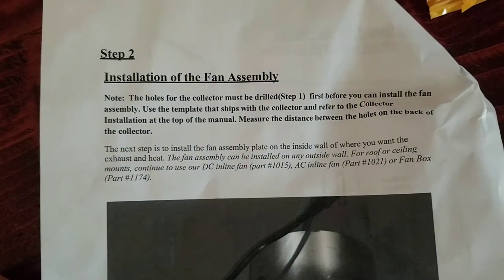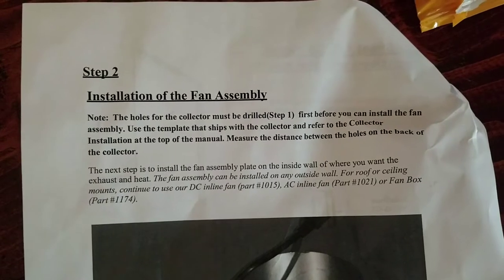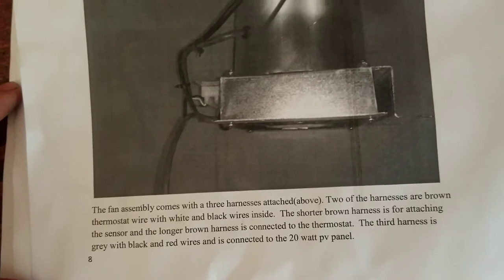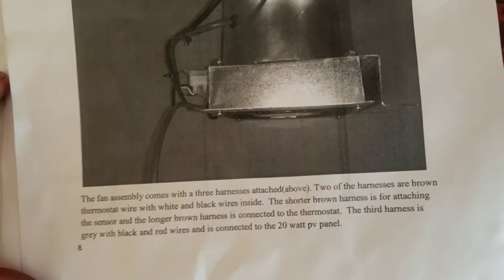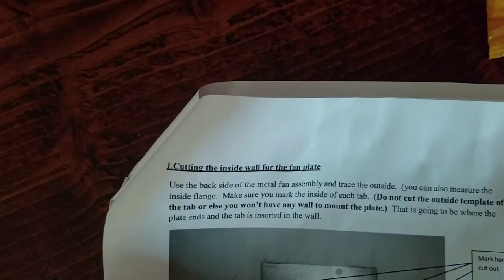Installing the fan assembly: the next step is to install the fan assembly plate on the inside wall of where you want the exhaust and heat. The fan assembly can be installed on any outside wall, roof, or ceiling mount. The fan assembly comes with a three-harness attached. Two of the harnesses are brown thermostat wire with white and black wires inside. The shorter brown harness is for attaching the sensor and the long brown harness is connected to the thermostat. The third harness is gray with black and red wires and is connected to the 20-watt PV panel.